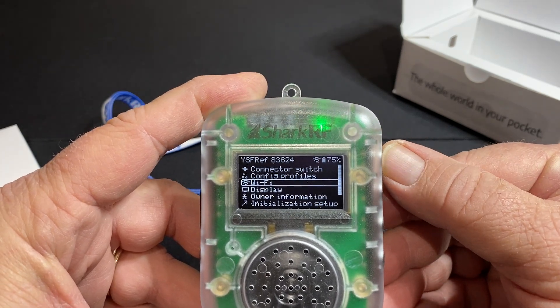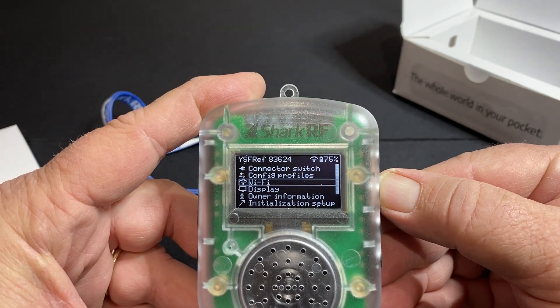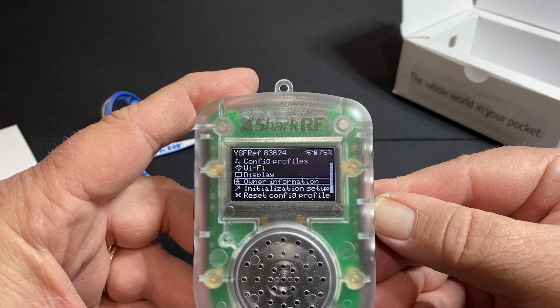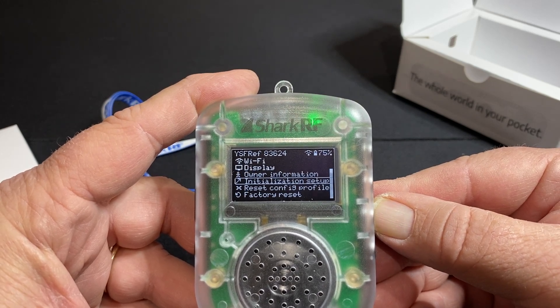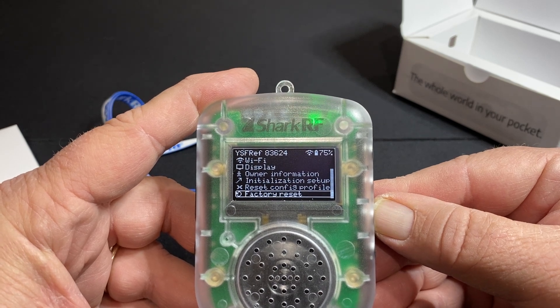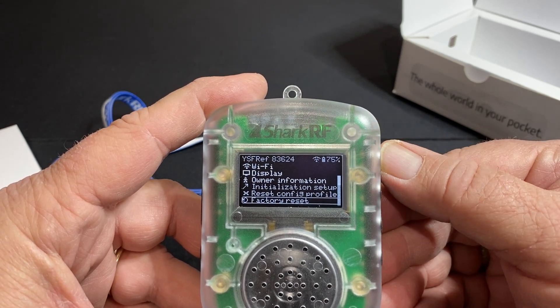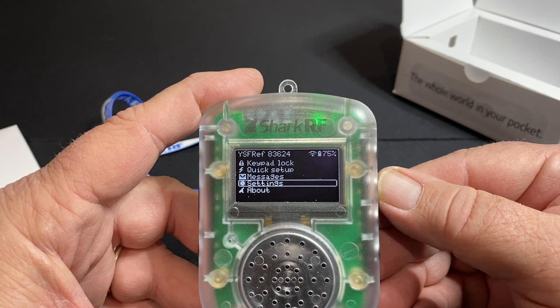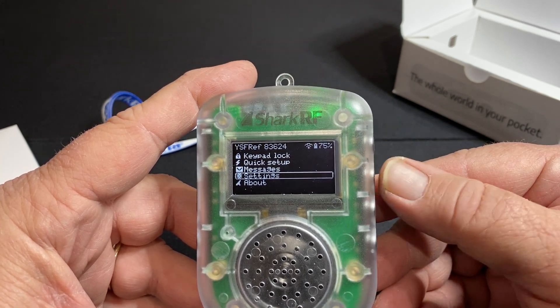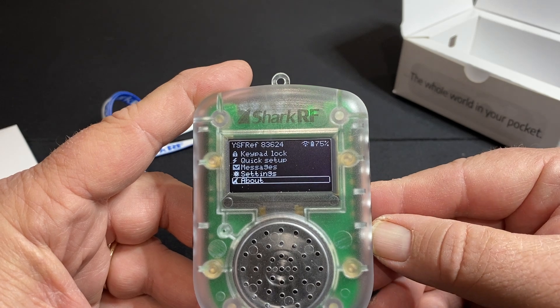And then hitting escape again, you can update your owner information, which is your call sign. You can also set the web password. And you can do a complete factory reset. So if you're tired of it and you want to get rid of it and sell it to somebody else, which I doubt you will do, that's where you would reset everything.